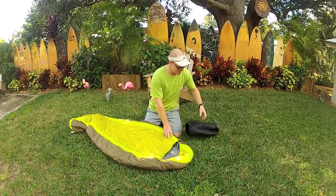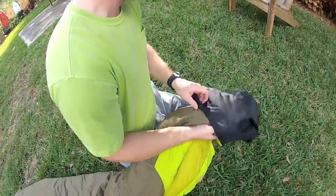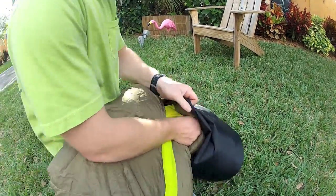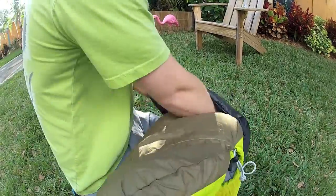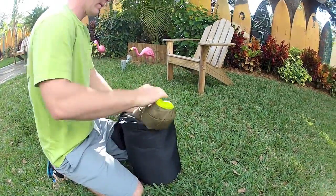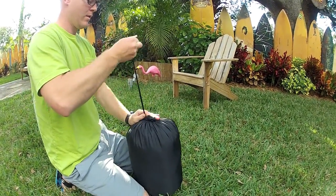You have your stuff sack — just take your sleeping bag, shove it in the middle, and then work the edges, and shove it in. As you go, what it's going to do is squeeze the air out of your sleeping bag and make it fit. So what you're trying to achieve by rolling, you can actually achieve by being lazier and just shoving it in there. Easy.